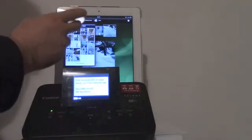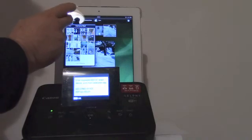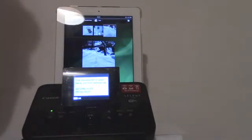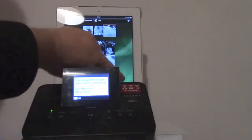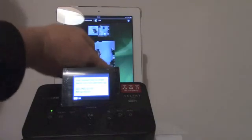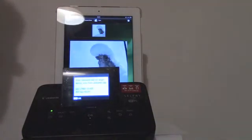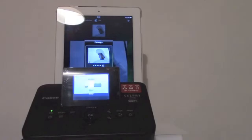I can select another one. You can see the selected images at the top of the iPad. I can also deselect some images — I don't need this one, but I would like to print this picture. I press the print button and then the iPad is communicating with the Selphy and printing the picture.